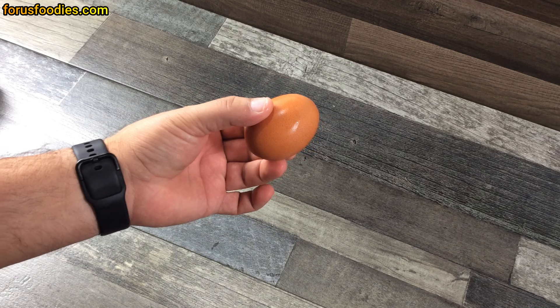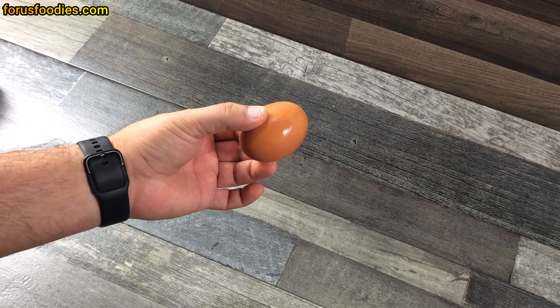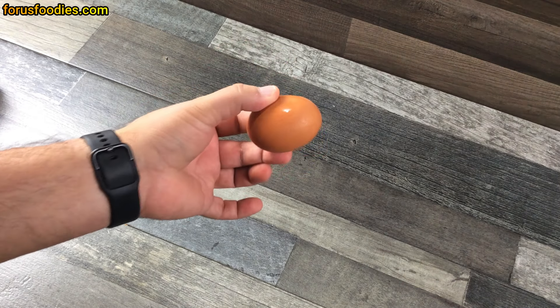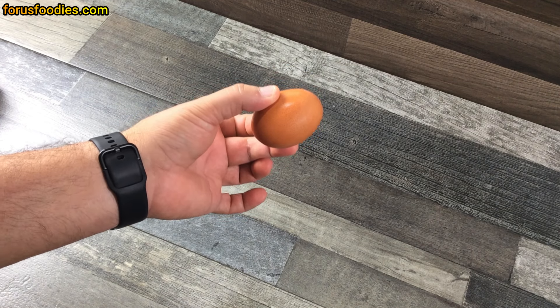Why? Because when you put a cold egg on a hot pan it doesn't cook correctly. It's trying to get all that heat into that cold egg, and what it does is it tends to overcook one side. This way you'll have a beautiful egg. So the first step is go ahead and get that egg to room temperature for about 15 minutes.